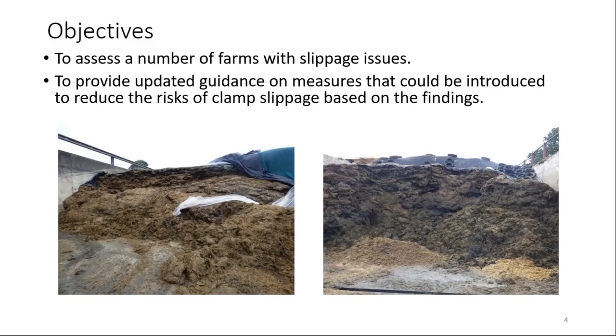The objectives were fairly straightforward: firstly, to assess a number of farms that had slippage issues and to provide updated guidance on measures that could be introduced to reduce the risks of clamp slippage based on the findings from this project. Here we have two pictures from two different farms, both with slippage. On the left-hand side, this region is the new clamp face but it would have been at that level but it all slipped forward. This farm possibly shows another issue more clearly — the clamp was all at this height but this whole region in front slipped forward.